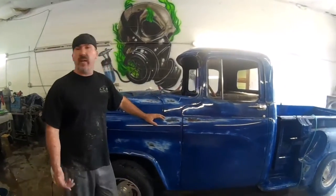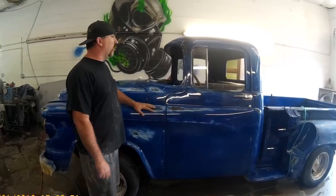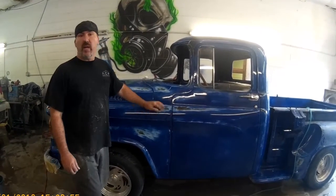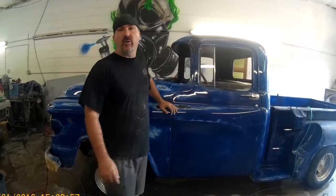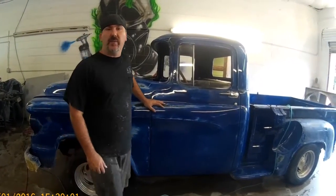We do a lot of custom work here — airbrushing, suspension, fabrication, anything like that. Come on out and see us. We're just going to do a little buffing today and show you a little bit of what we do. Enjoy the video, like and subscribe on our YouTube channel, and give us any comments.